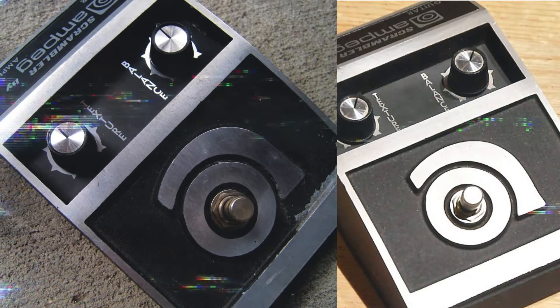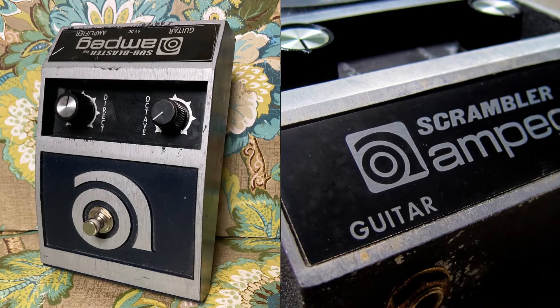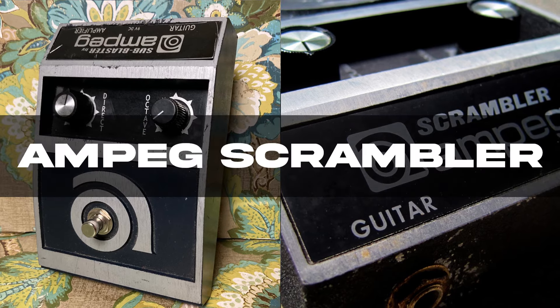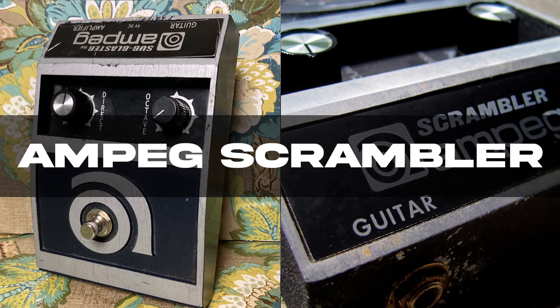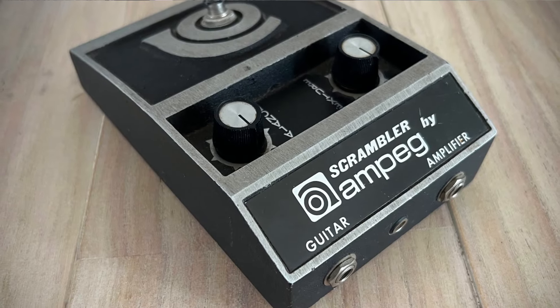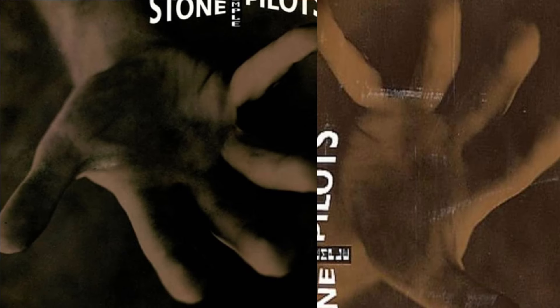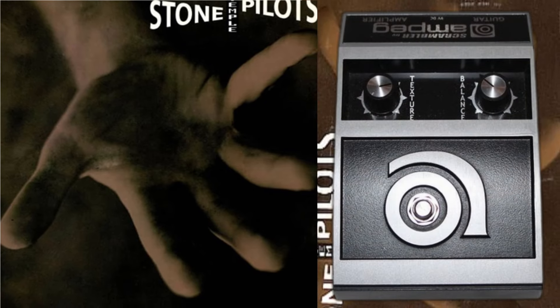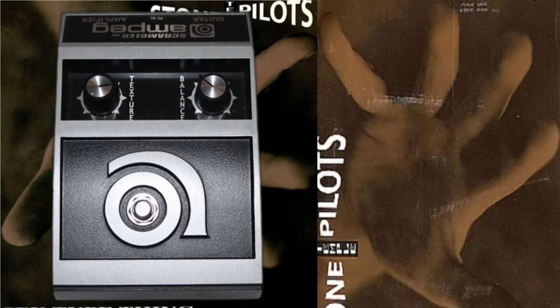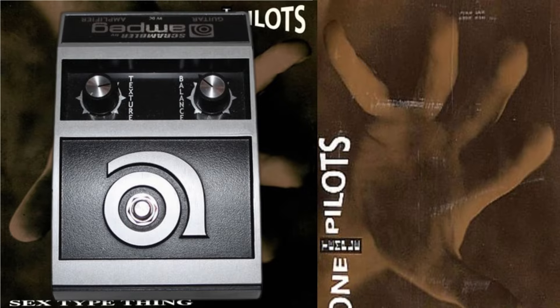Next up is the Ampeg Scrambler. This pedal delivers a chaotic, yet controlled distortion that can go from subtle breakup to full-on fuzz mayhem. It has the ability to blend the dry and wet signals, which means that DeLeo can retain note definition while introducing wild fuzz textures into the mix. Listen to STP's heavier material, like Sex Type Thing, and you'll hear the Scrambler pushing his guitar into fuzzy, overdriven territory, making his riffs sound both thick and aggressive.